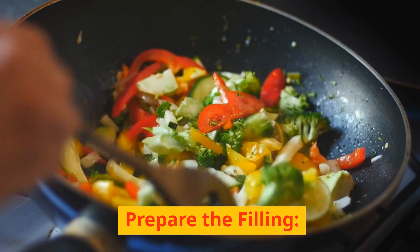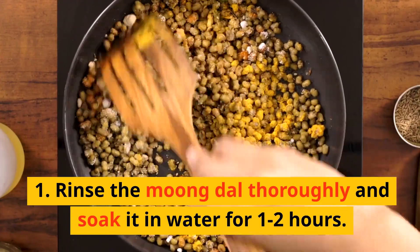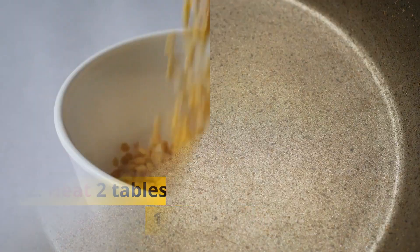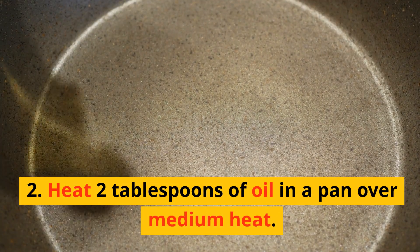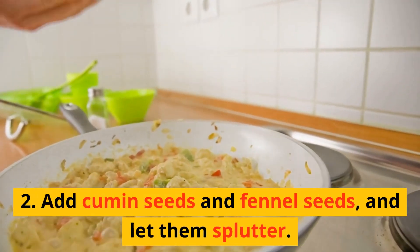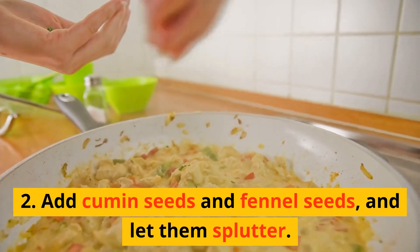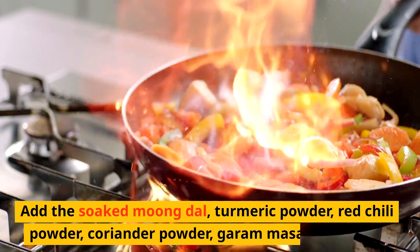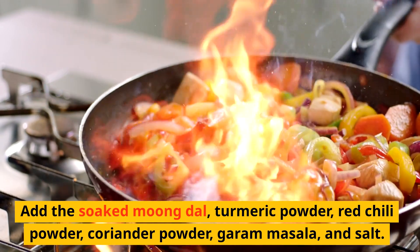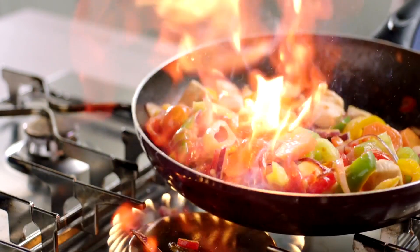Prepare the filling. 1. Rinse the moong dal thoroughly and soak it in water for 1–2 hours, then drain well. 2. Heat 2 tablespoons of oil in a pan over medium heat. 3. Add cumin seeds and fennel seeds and let them splutter. Sauté for a minute. 4. Add the soaked moong dal, turmeric powder, red chili powder, coriander powder, garam masala, and salt. Mix well.